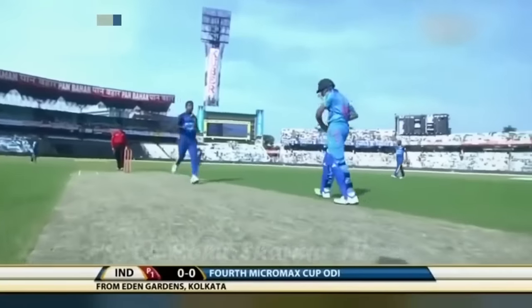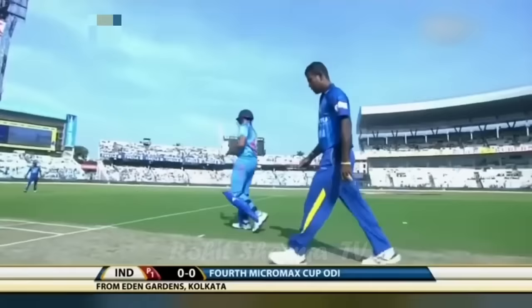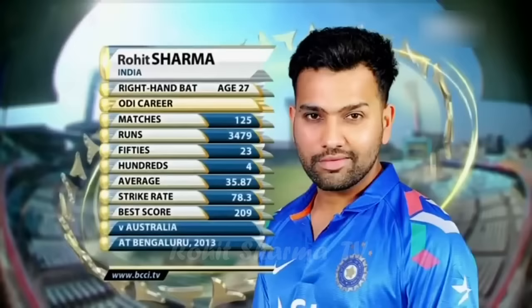It is Rohit Sharma who comes into the side. He's been out for a couple of months. He damaged a finger in the match in Cardiff, a long way away from here. And that was in the one-day series, so he's been out and he's going to open the batting. He's got a decent set of numbers, averaging 35, strike rate at 78, and that incredible innings of 209 against Australia, Bengaluru.